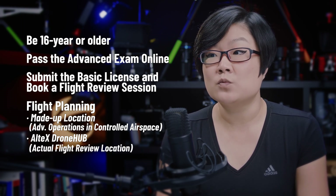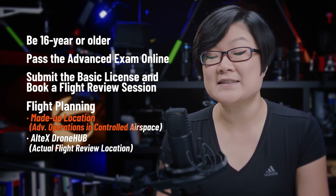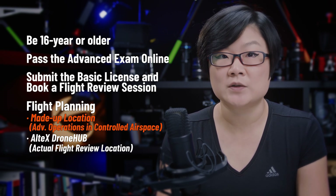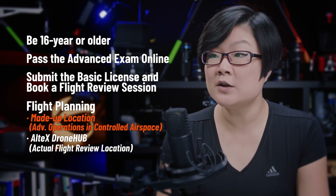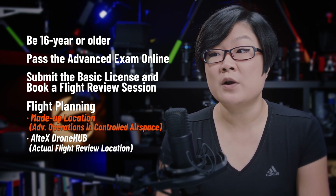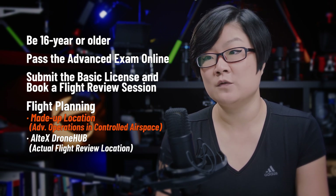In Transport Canada's recent flight review guide, a made-up flight in advanced operations is necessary because flight reviews are often at fixed locations in uncontrolled airspace. So a made-up flight is created to test your knowledge for flight planning in advanced operations. Make sure to bring flight planning documents for both the made-up flight and the location for your flight review.